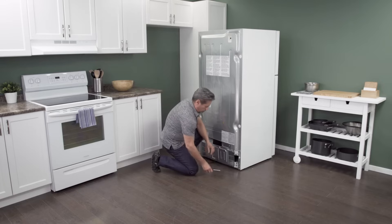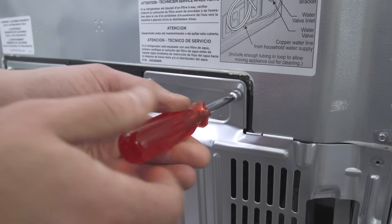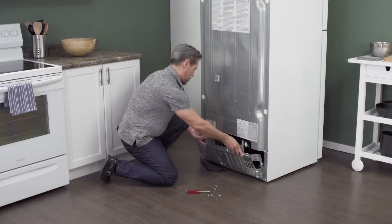On the back of the refrigerator is an access panel. Use a one quarter inch nut driver to remove the screws, then simply lift up to remove the panel.